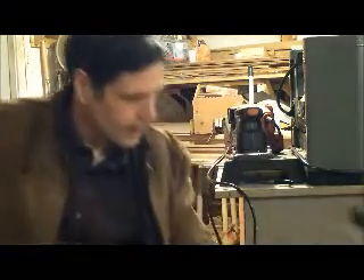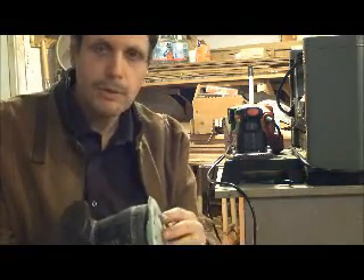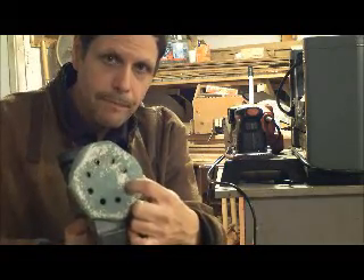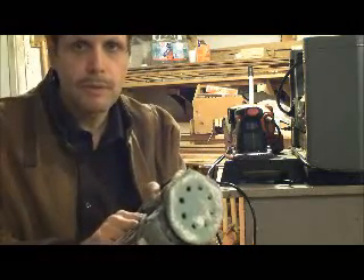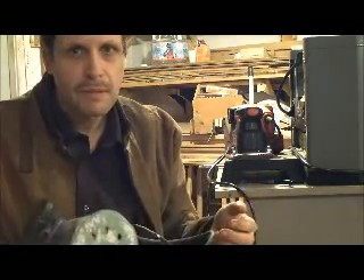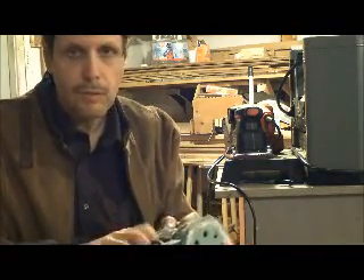Now I'll talk about sanders. This is a nice little sander — it's a dual action random orbital sander and it makes little orbits in the head. These holes here are a dust collection system; the dust collects in the bag. This removes material very quickly and it's a high quality sander, and generally not too expensive — maybe $59, $69, $79 and around that price range. A good little high-quality sander.